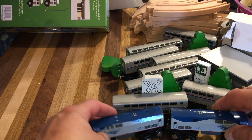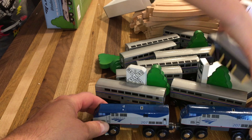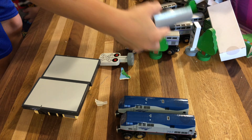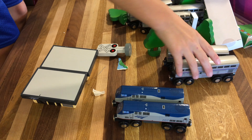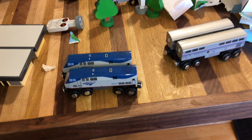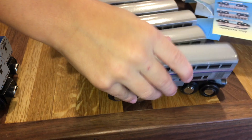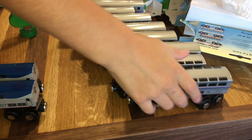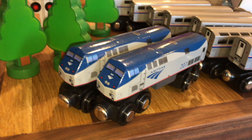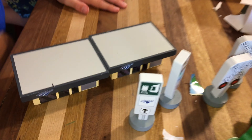We got a lot of the same cars. In total we have two stations, two Amtrak trains, two diners, two transport sleepers, two regular sleepers, two sighting lounges, two engines, four trees, two railroad gate crossings, and two Amtrak stay-back-on-the-station signs.